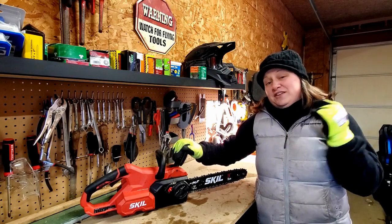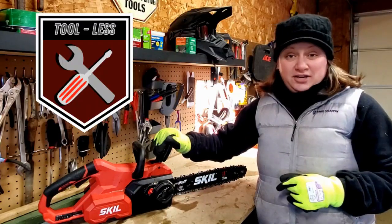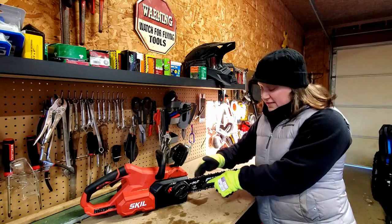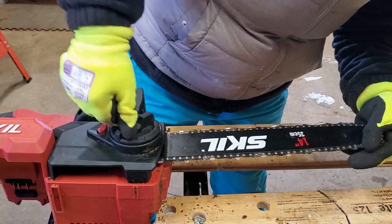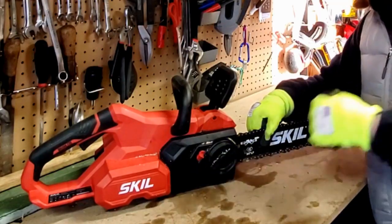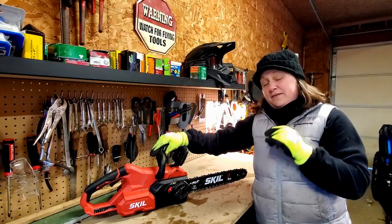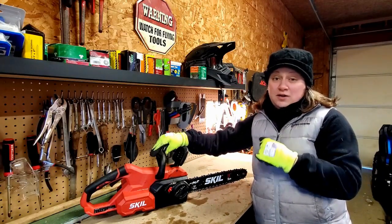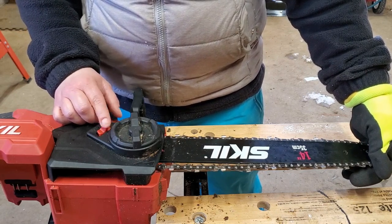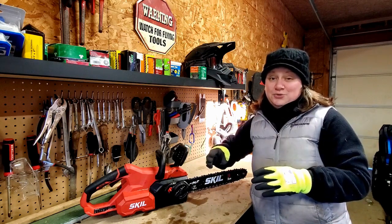One of the crowning features of the Skill 40 volt battery-powered chainsaw is the tool-less tensioning mechanism. There's a large black wheel that holds the 14-inch bar in position, and right behind it there's a red wheel — that is the tool-less chain tensioning mechanism. It's a great feature because if you're out cutting wood and you notice your chain gets a little loose, you can tighten it up without having to bring any extra tools with you.